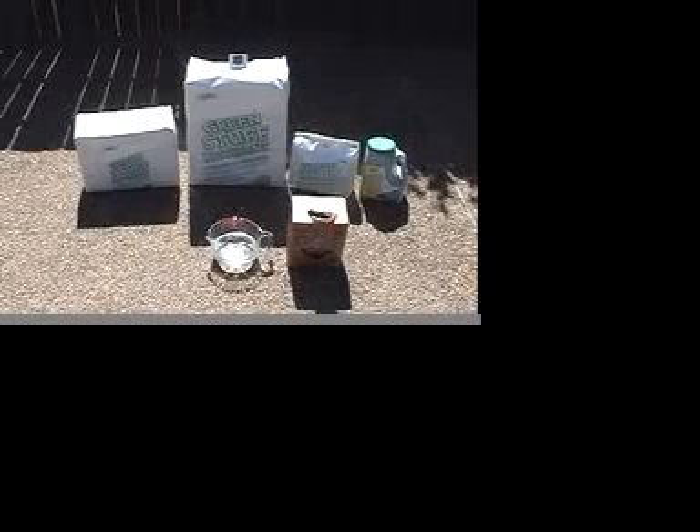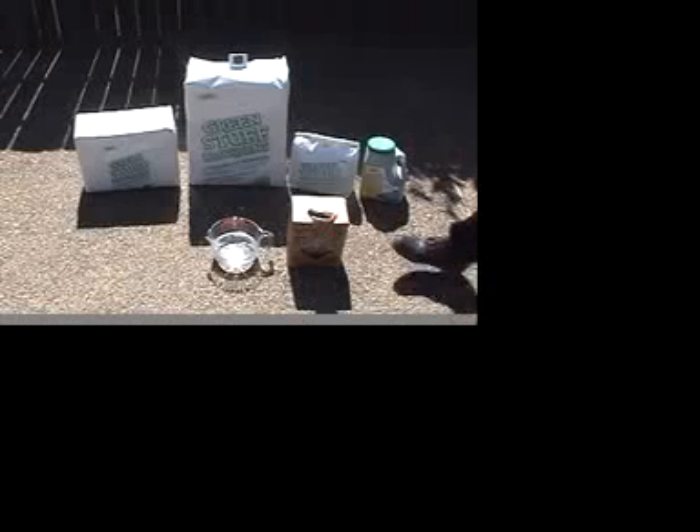This test will show GreenStuff's effectiveness in a sulfuric acid environment. We have one quart of sulfuric acid in a Pyrex container.